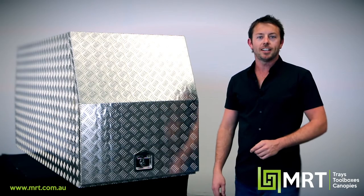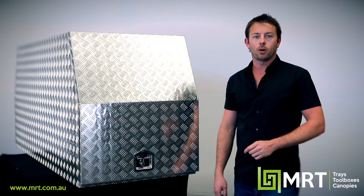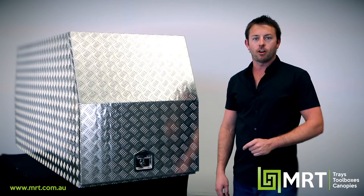Hi guys, Darren from MRT here today to show you our series of cross-deck toolboxes known within our range as our MRT25 series.